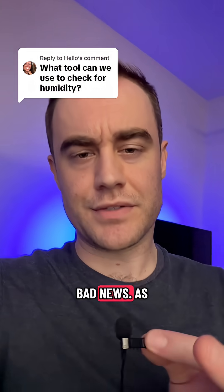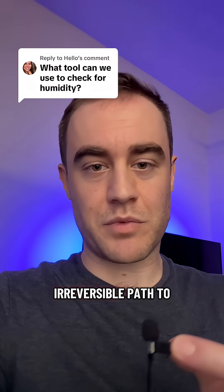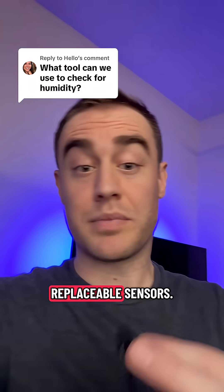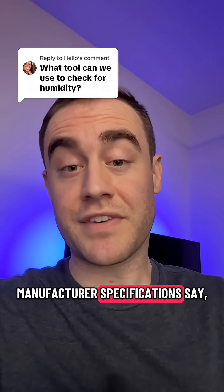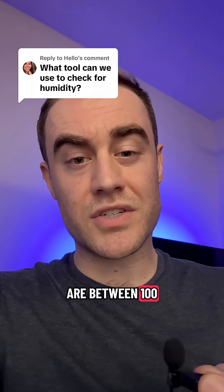Here's the bad news: as soon as a digital hygrometer is exposed to the air, it's on an irreversible path to becoming inaccurate. So the top of the line hygrometers have replaceable sensors. When they're no longer accurate or operating outside of manufacturer specifications, you just replace that sensor. Those sensors are between $100 to $400.